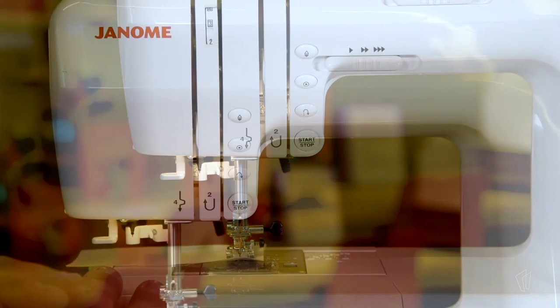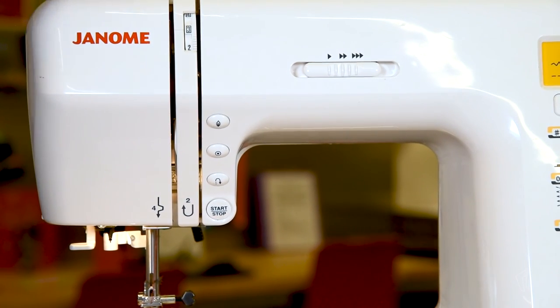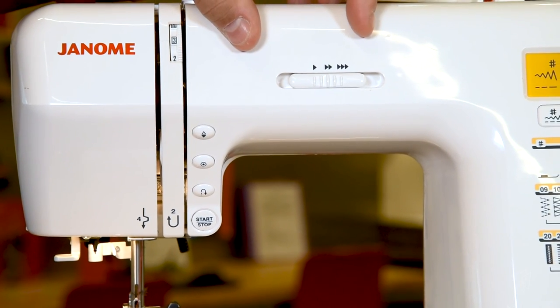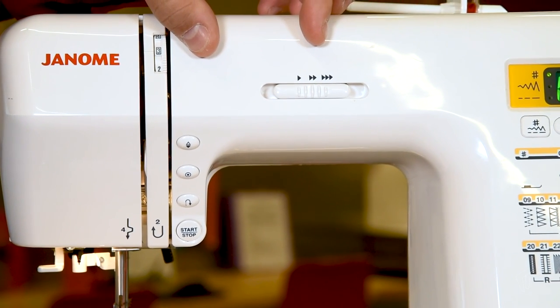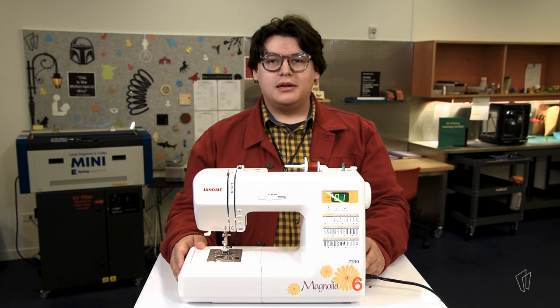Additionally, at the top, if you want to increase or decrease the speed of your machine, you can do so by moving this bar. Moving the bar to the left will decrease the speed, moving the bar to the right will increase the speed. Next time you're at the library, stop by the studio and see what you can create on the sewing machine. What will you learn today?